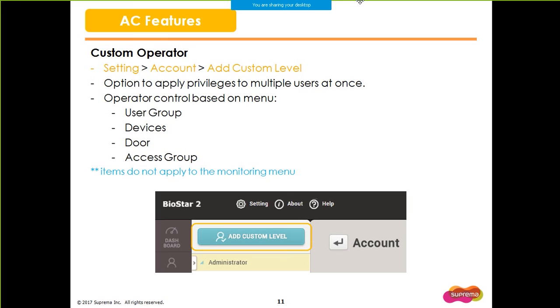The Custom Level feature now has an advanced feature to provide custom privileges based on menus. You can apply read or edit privilege for specific groups such as user, device, door, and access groups. However, even if you apply specific user groups or devices, the Custom Level operator with read or edit privilege on the Monitoring tab will be able to see all the devices and logs. Hence, the settings you make do not apply to the Monitoring menu.